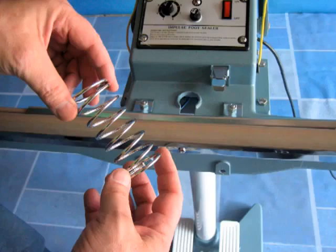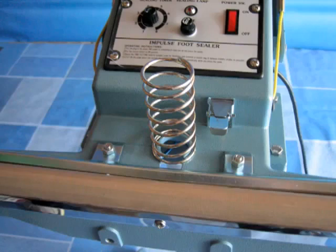Our next step is to install the return spring into the heating system head. Simply place the spring around the embossed area at the hole provided.